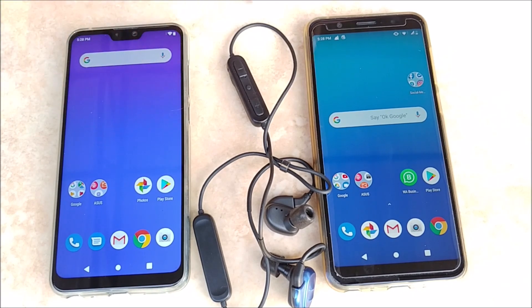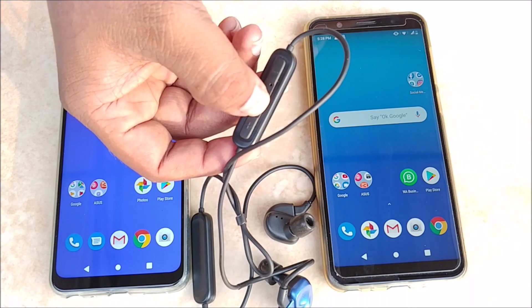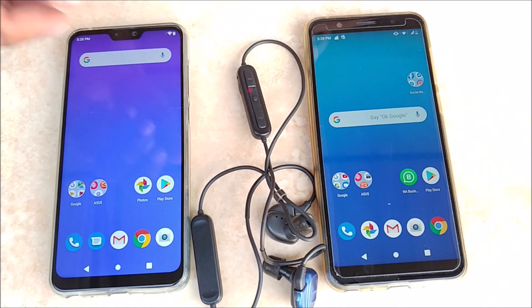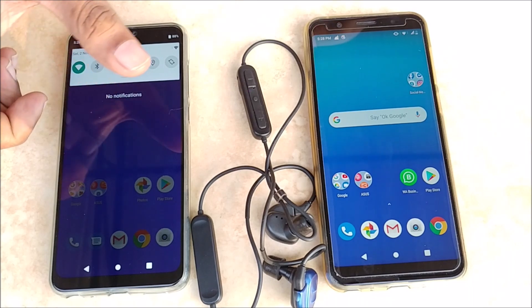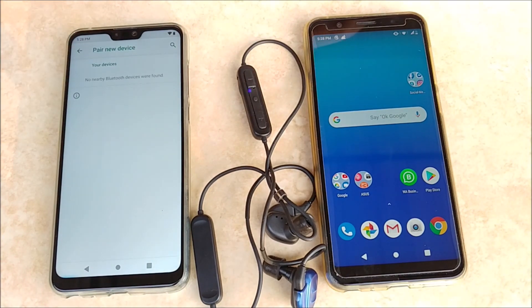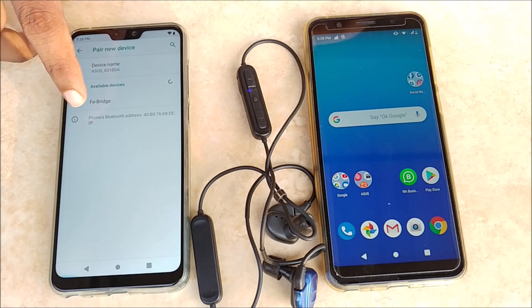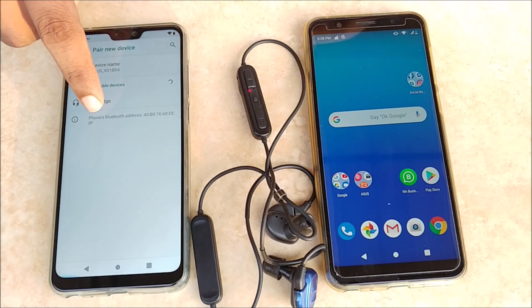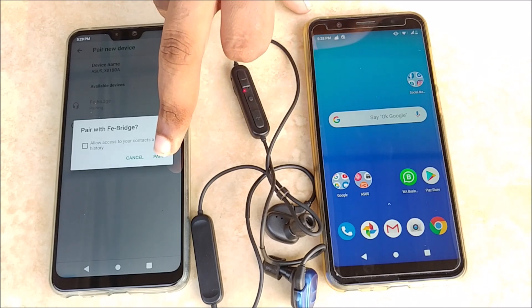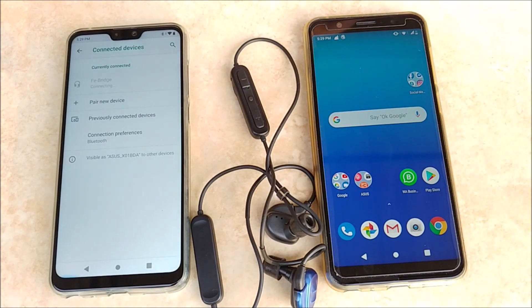Let us call this mobile A and this will be mobile B. First, we will power on Blue Link by pressing the power button for about 4 seconds. The device has now been powered on. We will switch on Bluetooth in mobile A and find and pair with Blue Link. It has detected the FE Bridge, which is the code name for this device. Your device is probably called Blue Link itself. Now we will tap pair — it has paired with this device.